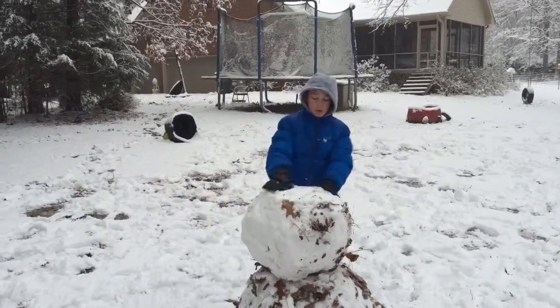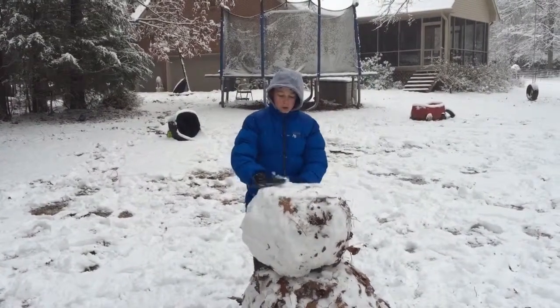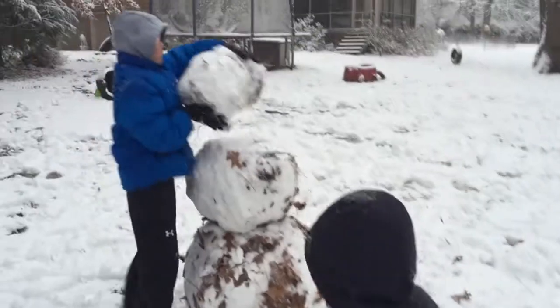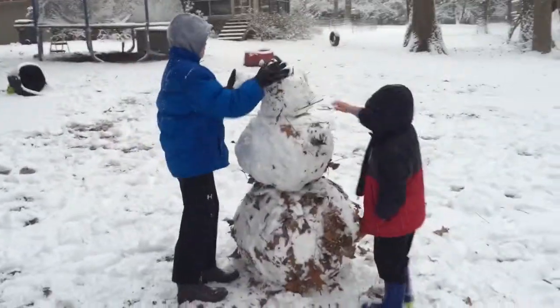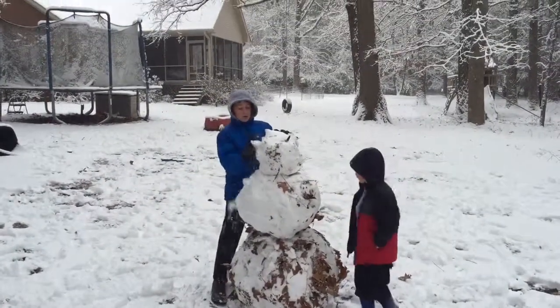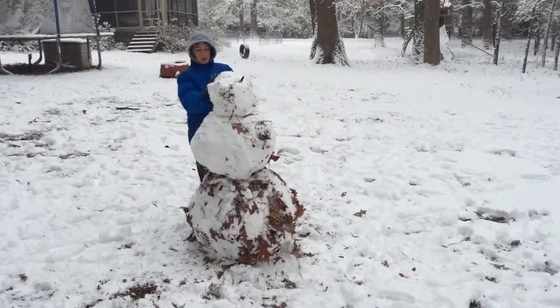Hold this. Not bad. You already got one arm. Go get some sticks.